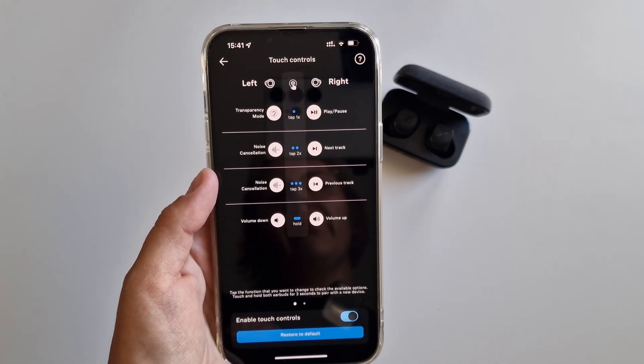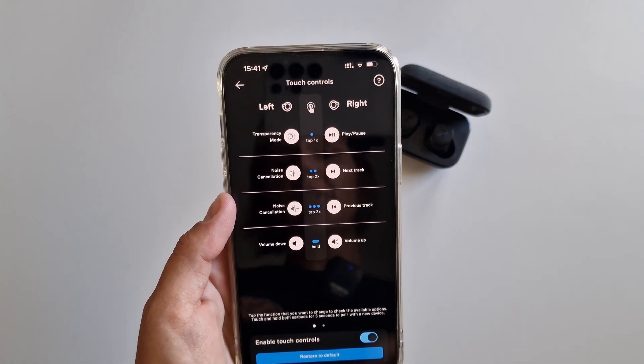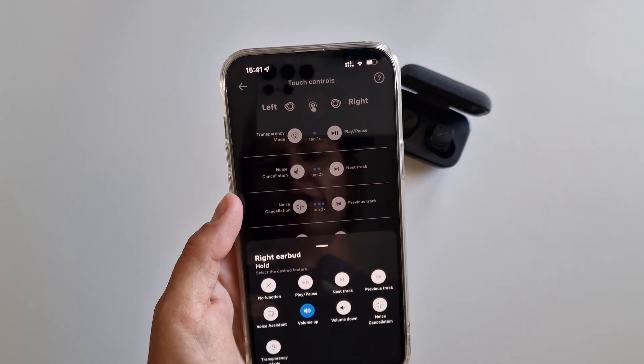When it comes to controls, a lot of things can be adjusted, but one setting remains fixed: volume control can only be activated by holding down the button. It's a shame that it's impossible to change. As for how the buttons work otherwise, I have no problem here. Multipoint is now present in the headphones — it wasn't there before, so a plus for adding it.